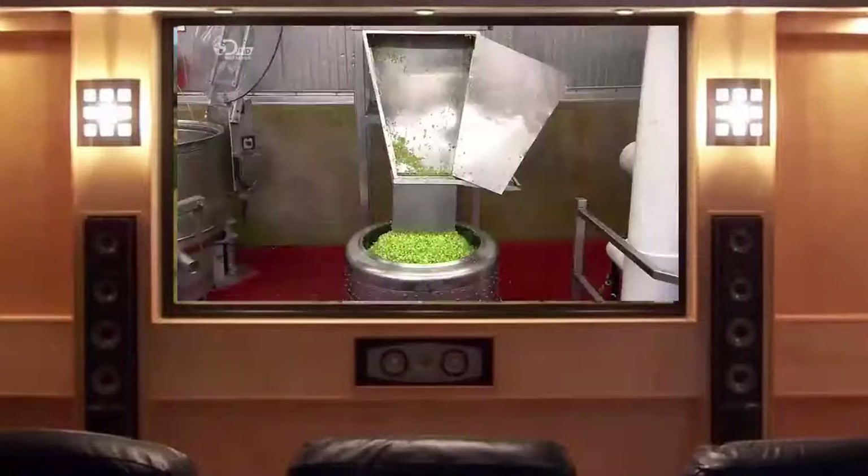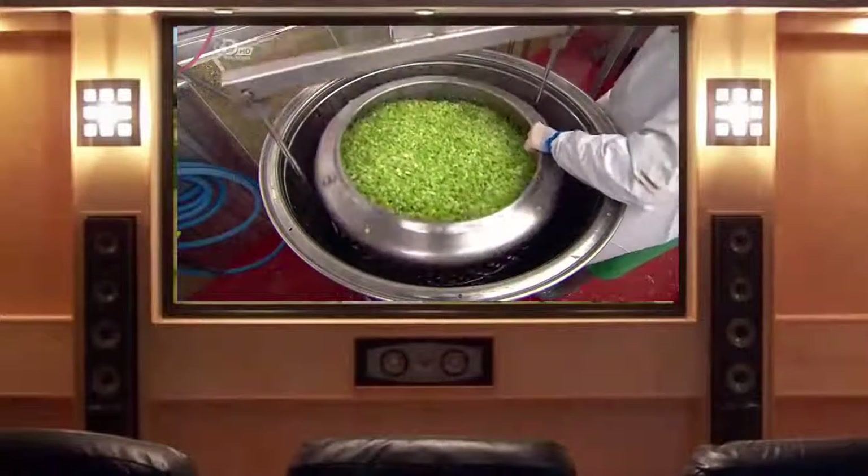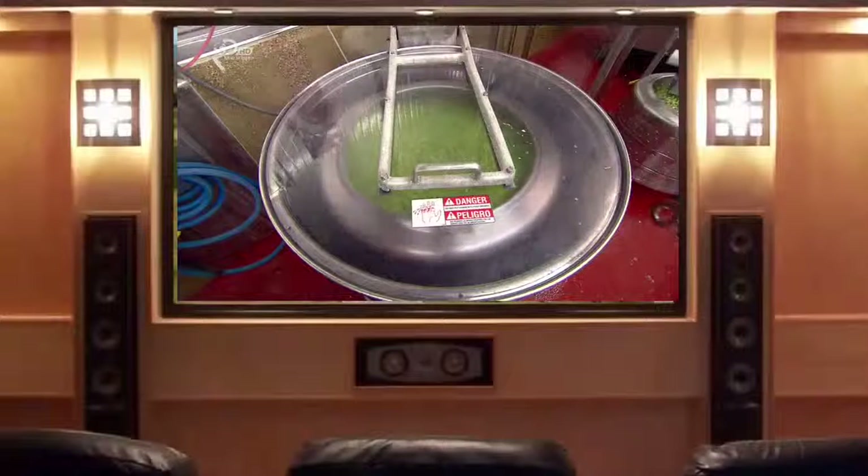After a further rinse, the soaked celery lands in a perforated drum that slides into another drum. The colander rotates within the drum to spin dry the celery.